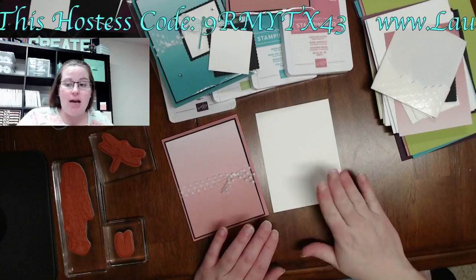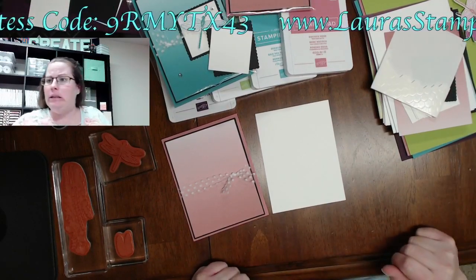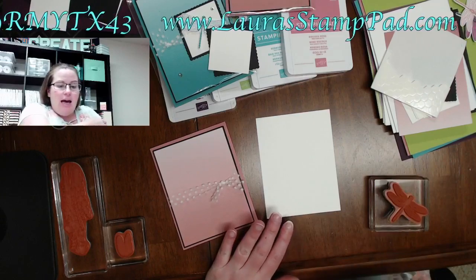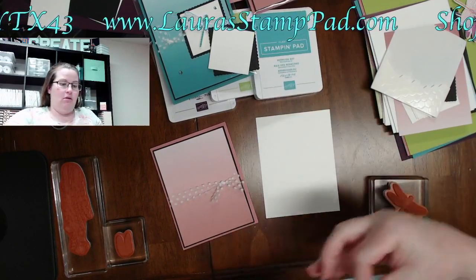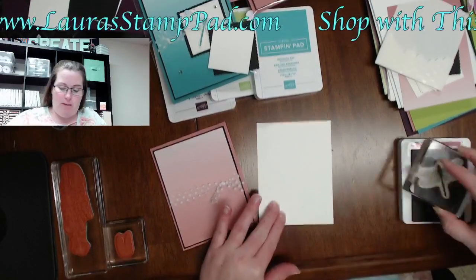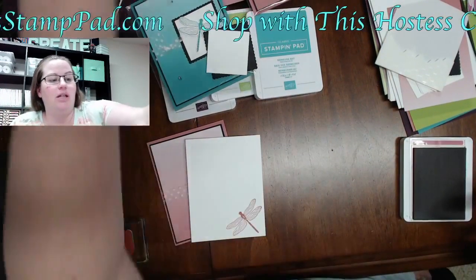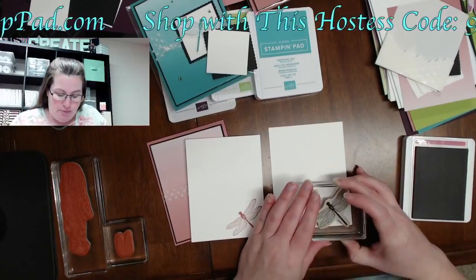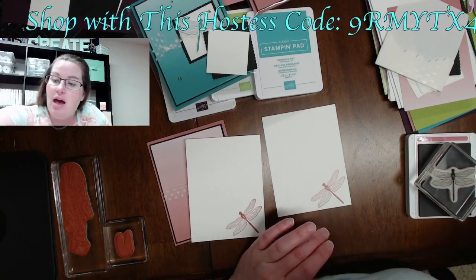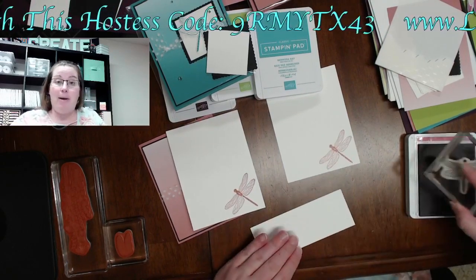For the inside white panel, I'm going to find my dragonfly stamp, do Rococo Rose, and stamp one on the inside on this whisper white piece. I actually have two of these cards to do and should have been doing both of them side by side, but I didn't. I also need a scrap piece of white to stamp and punch out.